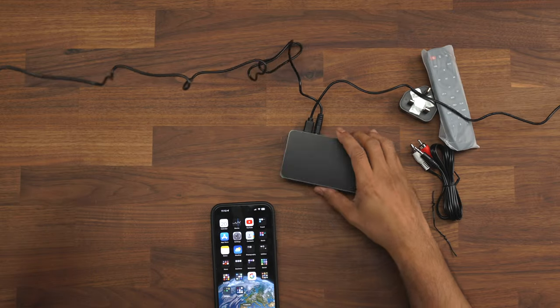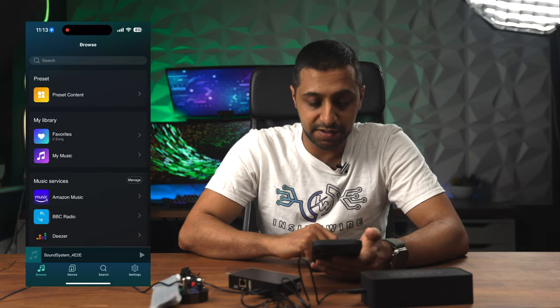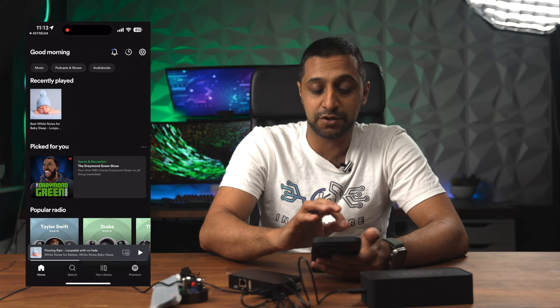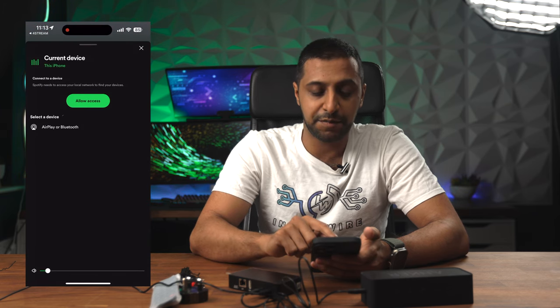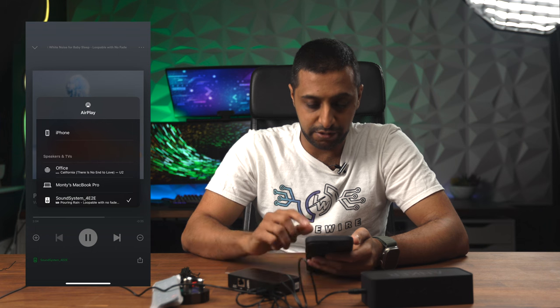Just to give you a quick demo of how this works — I've gone 3.5mm to 3.5mm and plugged it straight into this speaker. Let's start in the 4Stream app; we can go to Browse and open Spotify. I've got some white noise playing — we'll go ahead and play that, and if I click on the speakers at the bottom here you can see AirPlay and Bluetooth, and we can pick this sound system. Hopefully you can hear that. If we go ahead to YouTube now — there we go, that's now working through YouTube. So AirPlay works perfectly fine. You can use this to connect up any other speakers, and if you have an old amp kicking around you can plug straight into the phono connection as well.